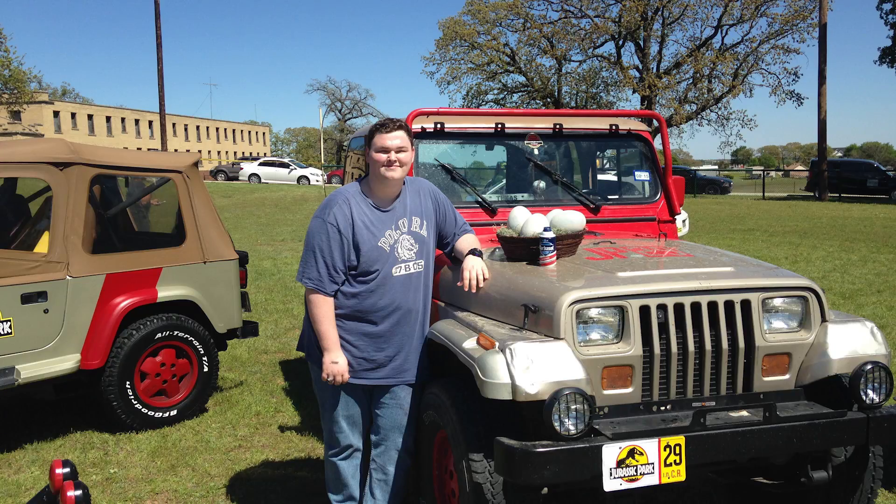There are some other pictures as well — I found a couple of Jurassic Park vehicles, the Barbasol can, and Dino Rags, which the guy who brought all three of them actually made himself. It was amazing.